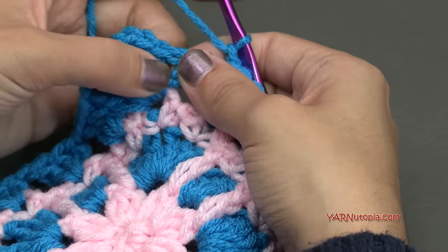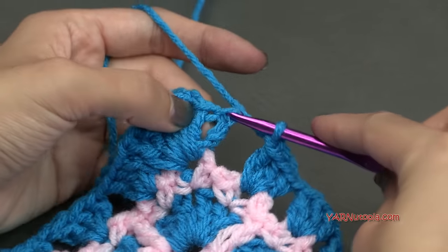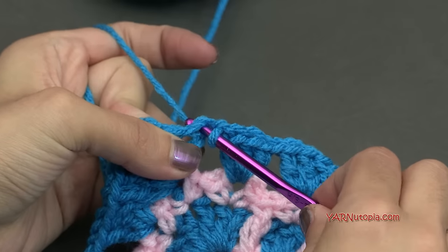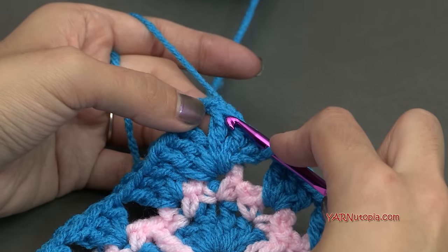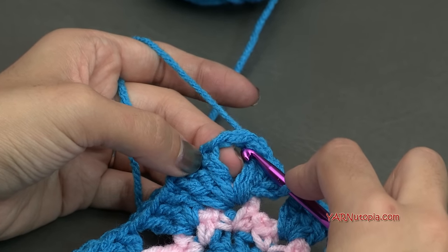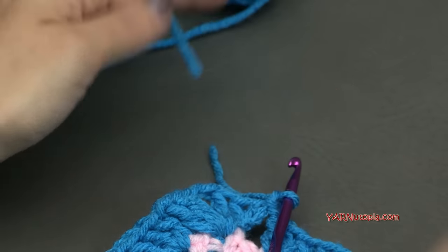Work into the chain-3 spaces all the way across to the next corner. Chain 1 in between groupings — put 3 double crochets into the next chain-3 space, chain 1, hop into the next chain-3 space and put 3 double crochets, chain 1, hop into the next chain-3 space and put 3 double crochets, then chain 1. For the corner chain-3 space: 3 double crochets, chain 2, and 3 double crochets all in the same space. Repeat for each side and corner all the way around, then I'll meet you for the next round.